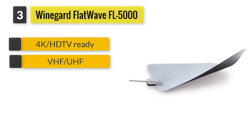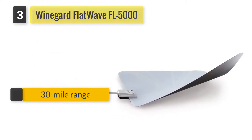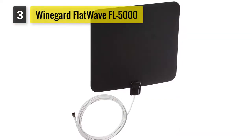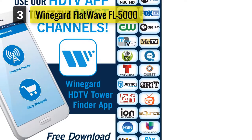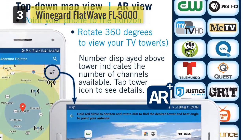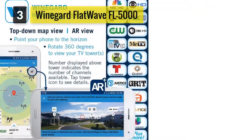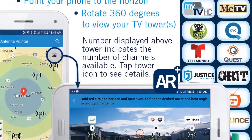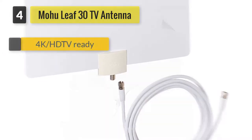Number three: Winegard FlatWave FL-5000 digital indoor HDTV antenna. This model has a 30-mile range and does not include an amplifier. It features a thin design with one black and one white side, intended to help users match the antenna to their current decor. The antenna receives UHF and VHF channels and is 4K ready. The multi-directional antenna comes with a 15-feet coaxial cable and can be mounted using two 3M strips included in the box.